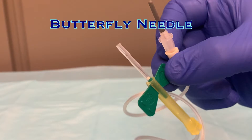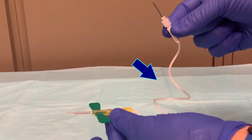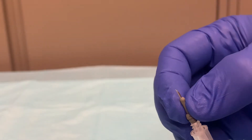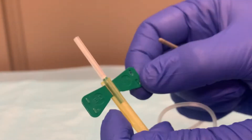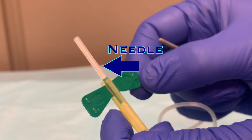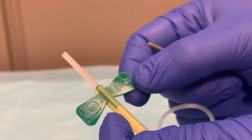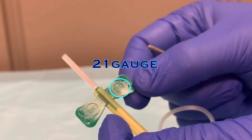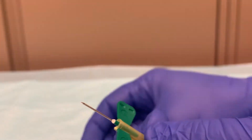Before poking a patient, it's best to understand the supplies that you'll be using. First we'll look at the butterfly needle. At one end is a needle protected in a plastic sheath and attached to some tubing, and at the other end of that length of tubing is a gray rubber nub. That gray rubber conceals and protects a needle — be aware of this, and be careful not to accidentally poke yourself. On the opposite end of the tubing is the butterfly needle itself.